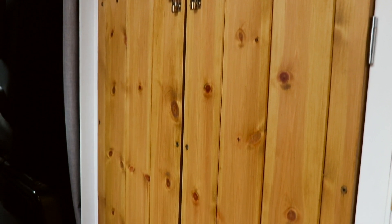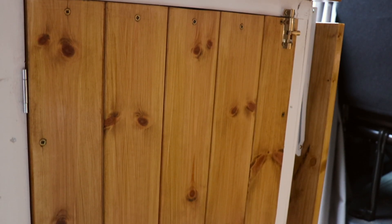Hello and welcome to another episode in our van build series. Today we're going to be talking about our cupboards. In last week's video we showed you how to make the frames and today we'll be talking about the doors. We have three sets of cupboards: the main ones, the small one above the fridge, and another one just below the sink, and we're going to show you how we made all of those.